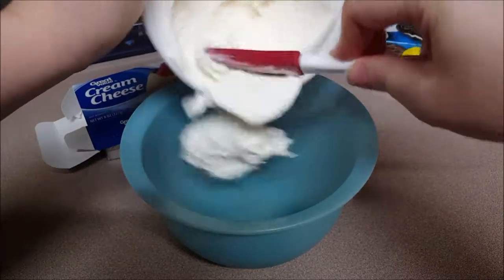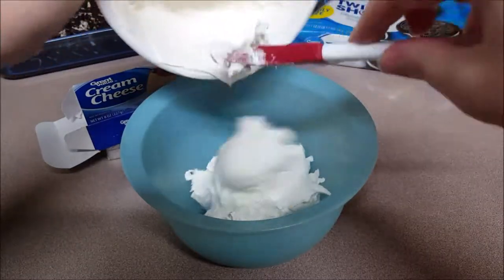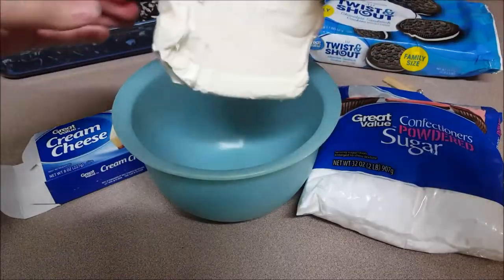We're going to put the Cool Whip in the freezer for just a couple minutes to make sure it gets nice and hard — it needs to have that layer. I'm just putting this into a bowl and putting it in the freezer.